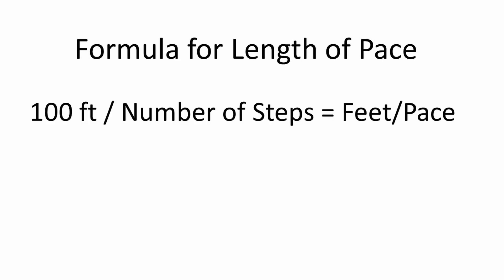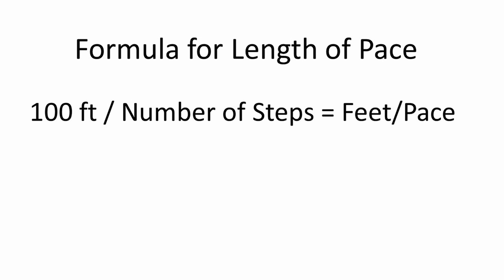Figuring out your length of pace is pretty simple. You basically take the distance that you traveled — which in this case is 100 feet — and divide it by the number of steps it took you to get there. For me, I traveled 100 feet and it took me 41 steps to get there. 100 divided by 41 equals 2.44 feet per pace.